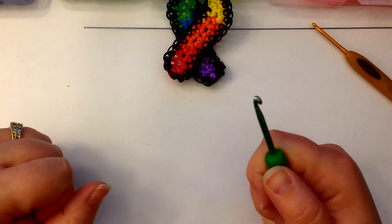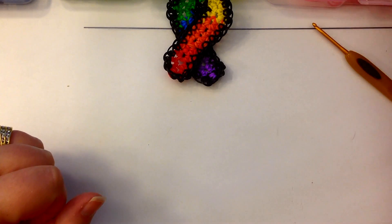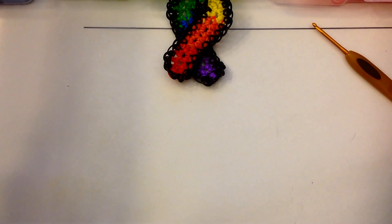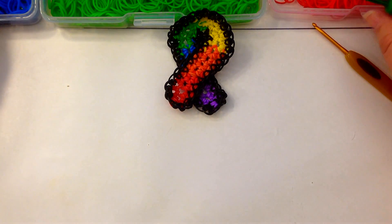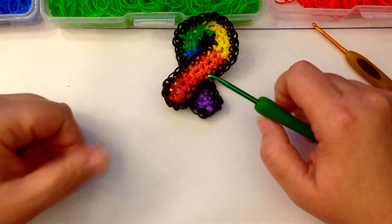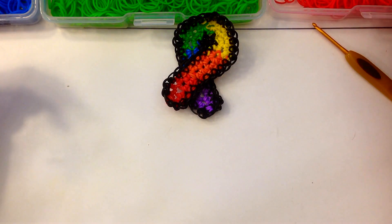You're only going to need a hook. We're going to be starting with red and then moving to orange, yellow, green, blue and purple. And then we're going to be using a black border, but you could use a white border — it really doesn't matter.